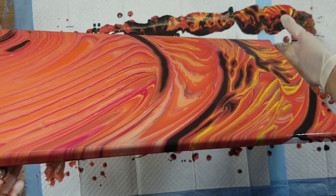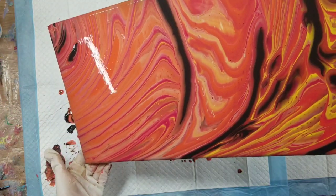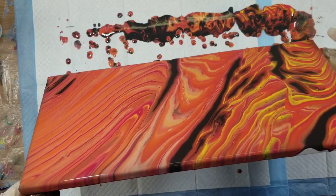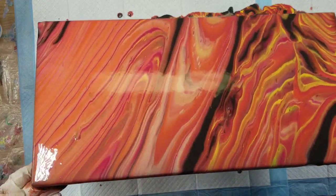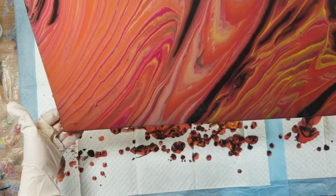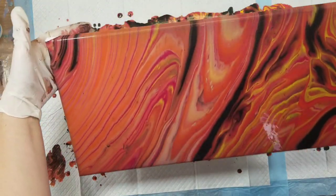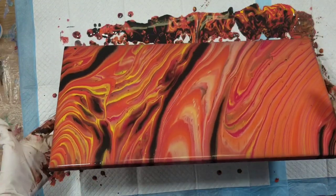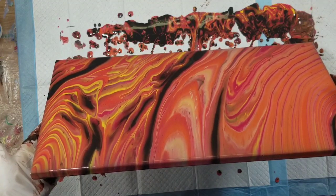I don't want to pour off all this yellow because it seems this is the only end I got it on. I have to pour it in some certain direction — I can't help it.